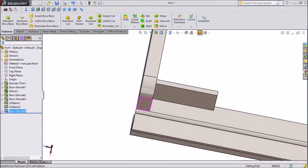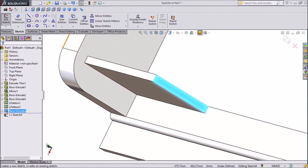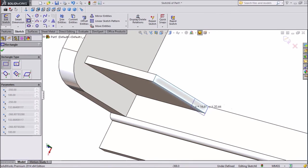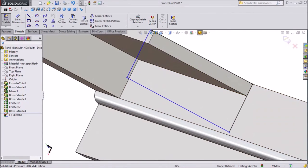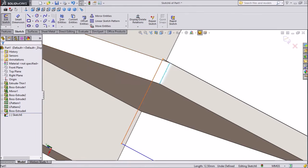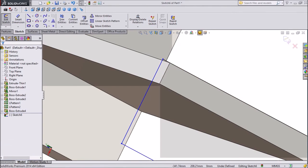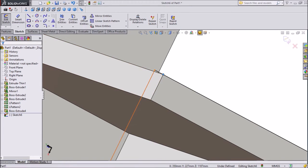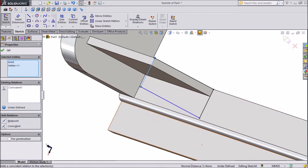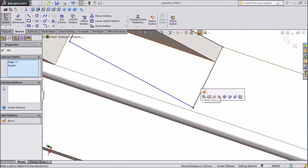Now select this extruded part, click sketch and again choose one corner rectangle. Now select this line, shift to this point and select this line — make it coincident. Same as here, choose this line, select this, click on make pierce.